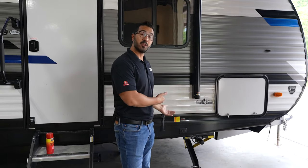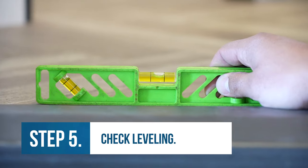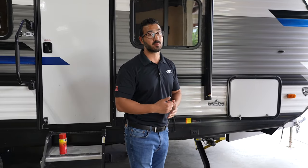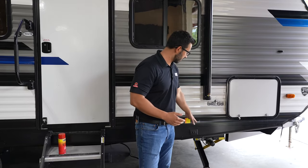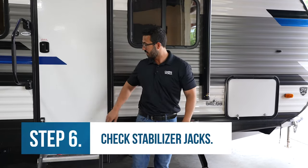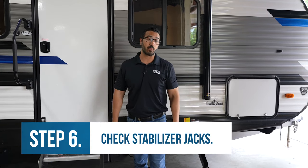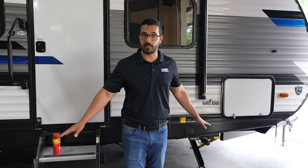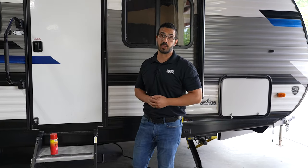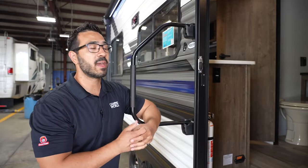If you just set up camp and all of a sudden your door isn't opening or closing, a lot of times what it can actually be is that your camper isn't level. Make sure you take a level back to front and side to side. Also make sure you didn't overextend your stabilizer jacks — a lot of times people will do that, and if you overextend the front jack, for example, it's going to lift up that front just enough that sometimes it'll make it so the door won't open or close properly. I recommend backing those off a little and then trying the door to see if that fixes your issue.